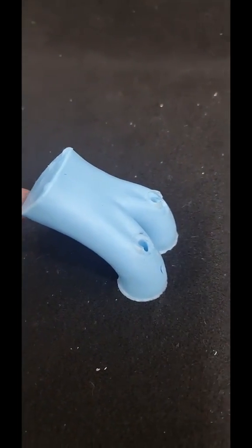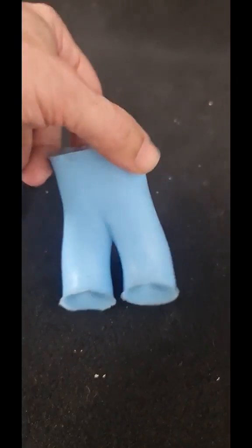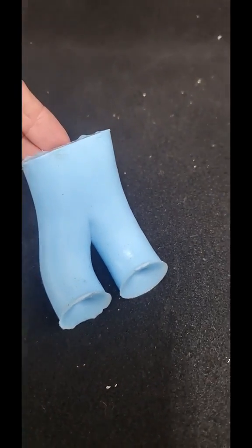Now this is our fully optimised port. As you can see, beautiful transition from the window to the valve seat.